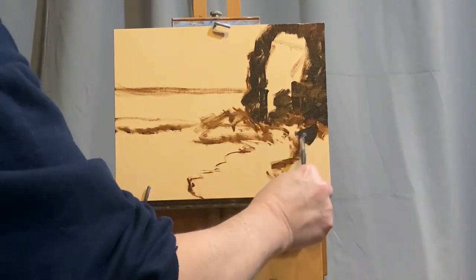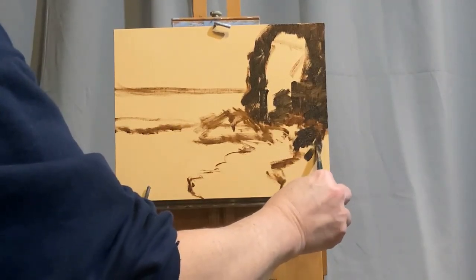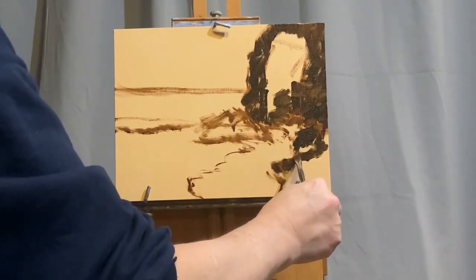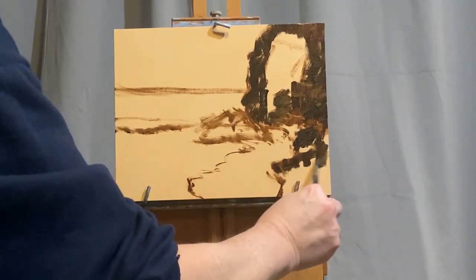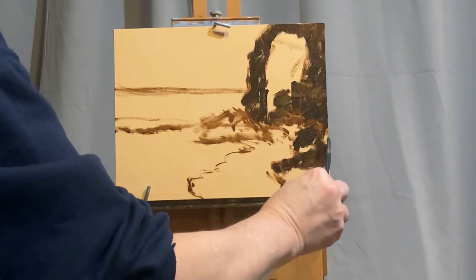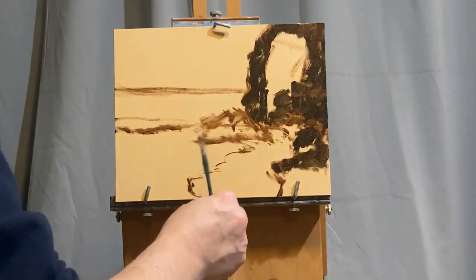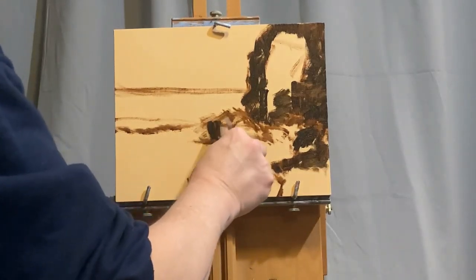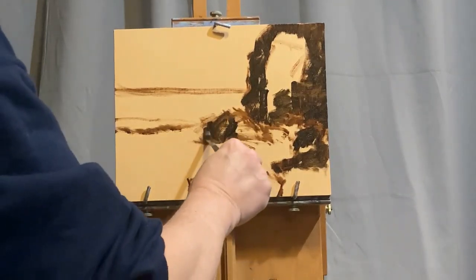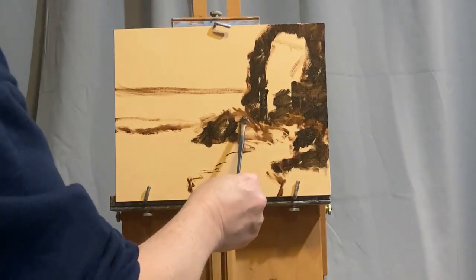If you have a limited-space studio like I do, a French easel makes perfect sense. French easels can handle very large paintings as well as very small. While there are a number of other more expensive options on the market today for artists, especially those that like to do studio work as well as outdoor or plein air work, I still think the French easel is hard to beat.